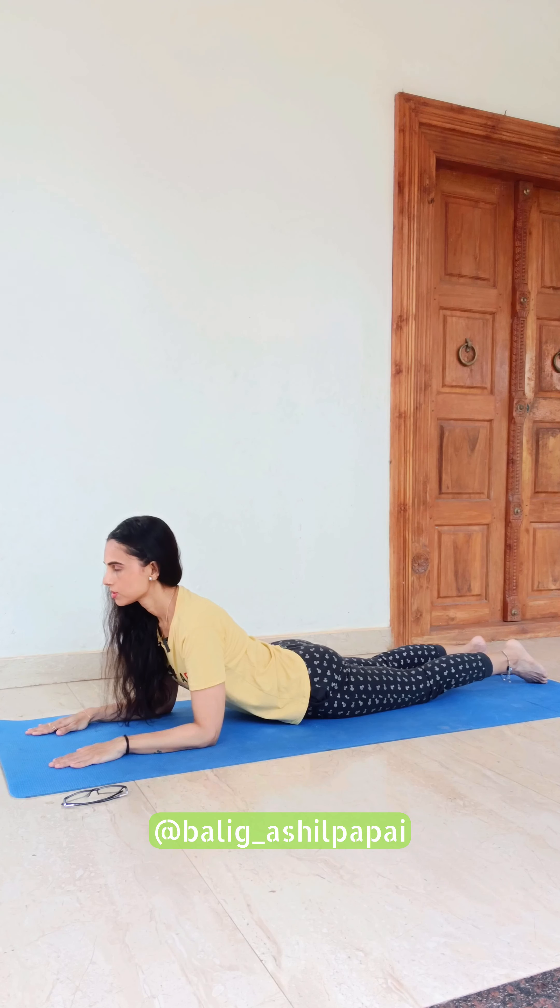Your lower back is relaxed. Your hips are sinking down onto the mat. The idea here is to breathe mindfully.